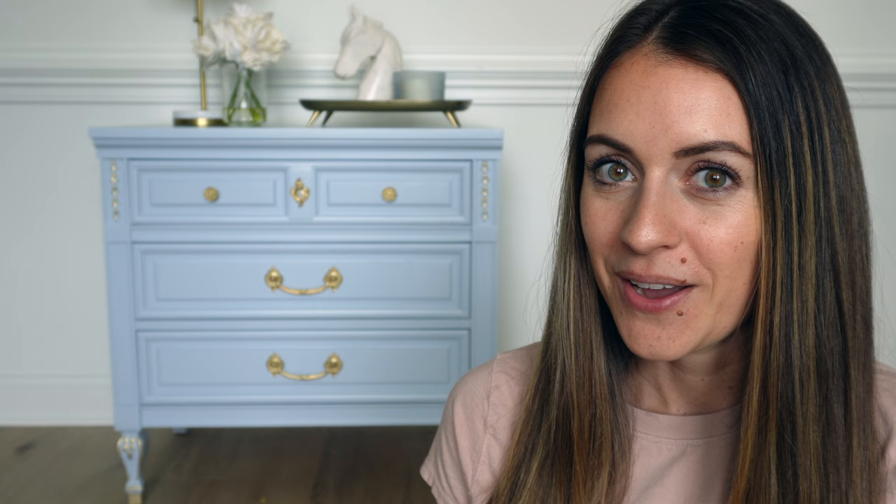Here is the finished piece and I love how it turned out. I ended up mixing a custom color to get this really pale blue — it's mostly Snow Owl with a little bit of Inkwell. I'll link those down below in the description box along with the exact formula in case you want to replicate this color. I also used a little bit of Annie Sloan's gold gilding wax to highlight the details and make the hardware pop. I hope you enjoyed this tutorial — if you did, please give it a thumbs up, subscribe, and turn on notifications so you don't miss my next video. Thanks for watching!